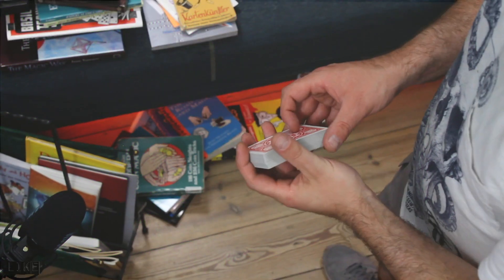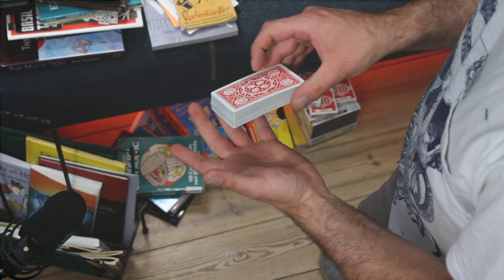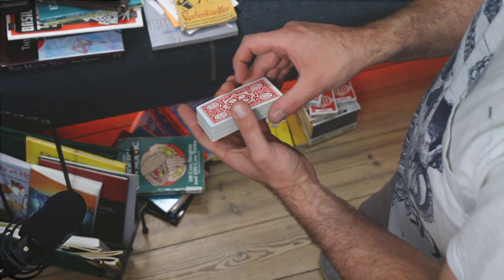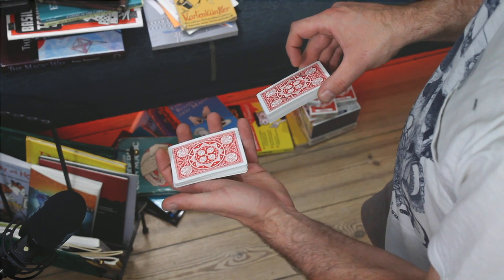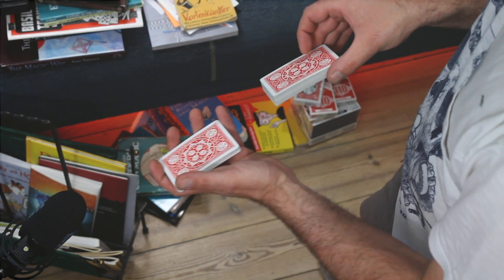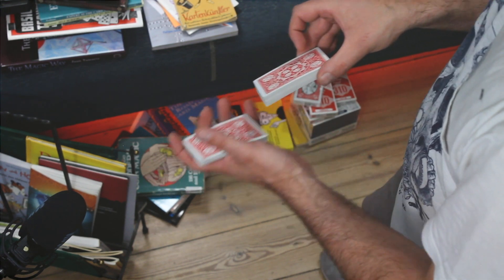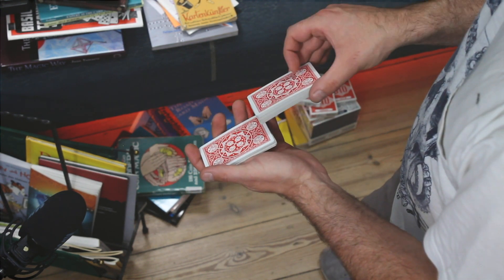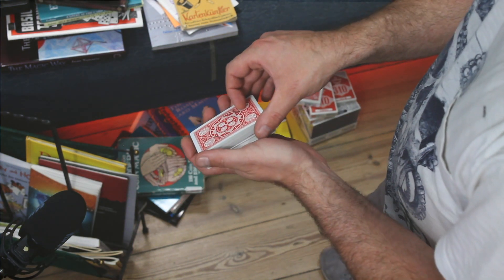This is so beautiful and convincing because we actually do a super clean motion to begin with. We only shuffle or pull off a bunch of cards from the top of the pack into our left hand — super clean. Now we come over here to seemingly just shuffle more cards on top, but actually we are stealing the cards back again.